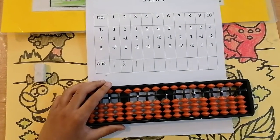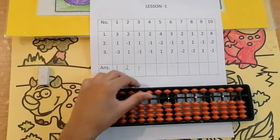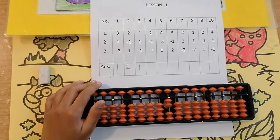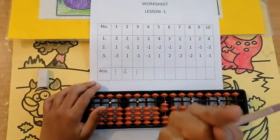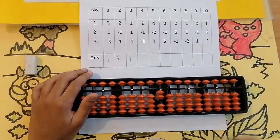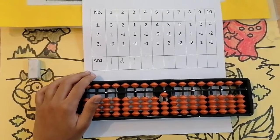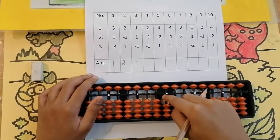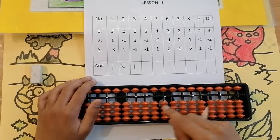The next sum is 2, less 1, less 1. Can we add 2? Yes. Keeping the finger, got 2. Now less 1 — I am using my forefinger for subtraction. Less 1. Keeping the finger, got 1. Now again less 1. Can we? Yes. Keeping the finger, got 0.